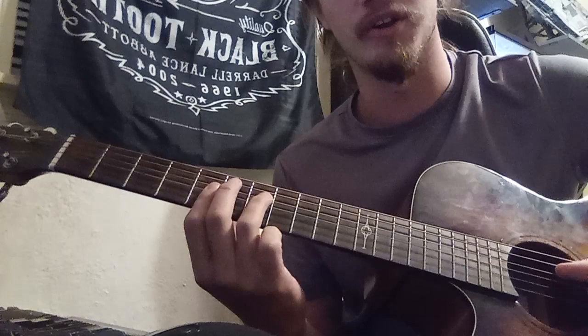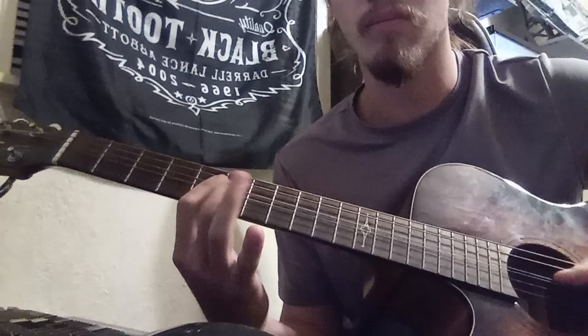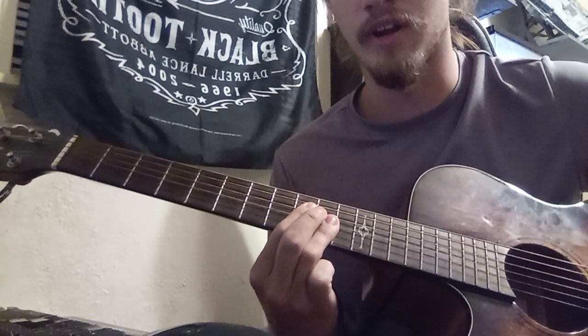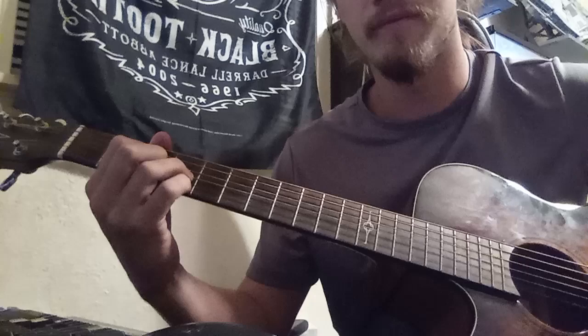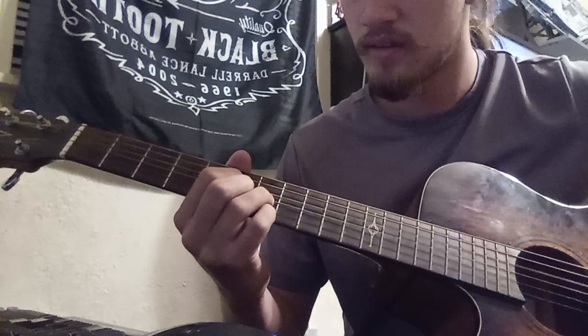So then you're gonna do that cross here, then up. Then you're gonna do a diminished chord, which is three-four, three-four from the D to the E string — three-four, three-four. Then go up three frets, up three frets.